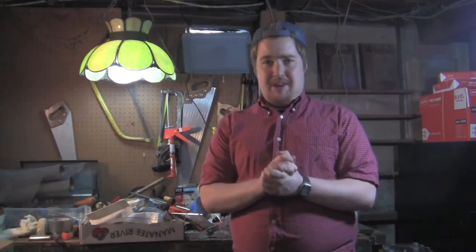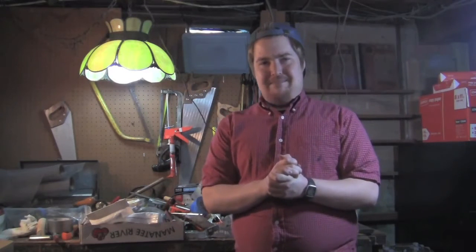Now, full disclosure, I don't actually have all that much experience fixing things. I got my doctorate studying Byzantine dialects. I'm pretty sure they only gave me this show because of my name, Dr. Harvey Fix-It.